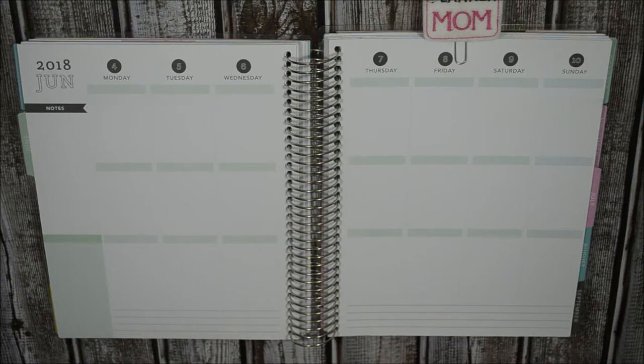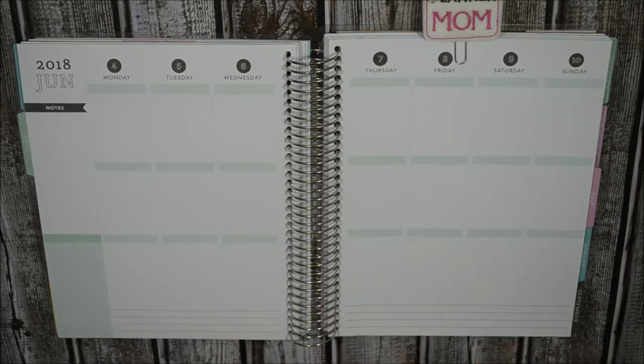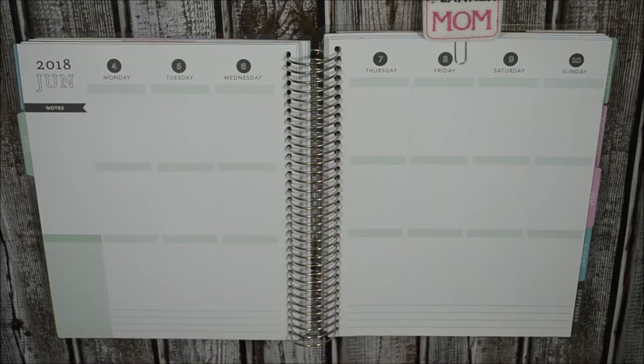This is going to be a collab plan with me with Amanda Kay. She is such a genuine sweetheart. I love her. We've been planner friends for close to maybe a year and a half now. I really love how she plans, her haul videos, and her monthlies. Go ahead and stop by her channel - I will link it down below.